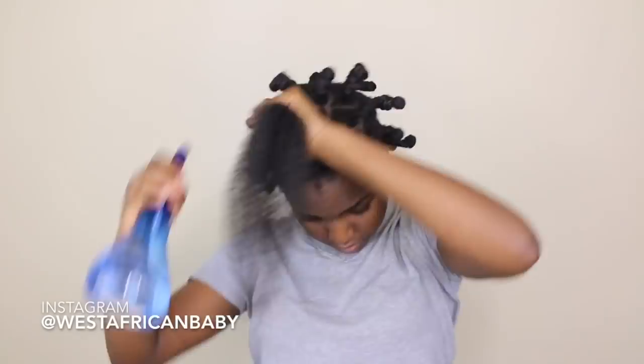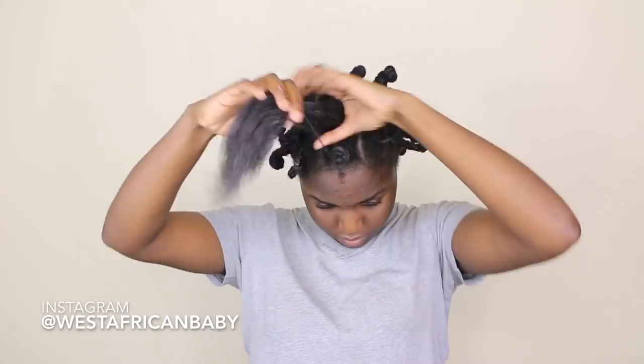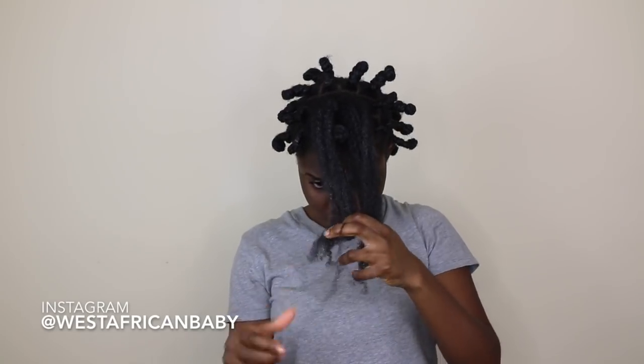I'm just giving you guys a quick length check of the middle of my head. For the last portion I'm doing the same thing — apply my water, apply the leave-in conditioner, then apply the curl defining cream. I decided to split that portion into two because it was a bit thick altogether.